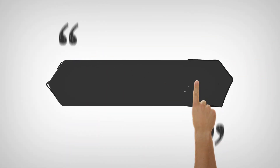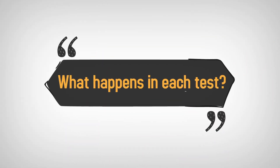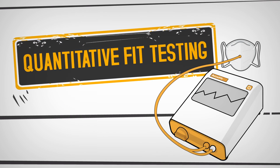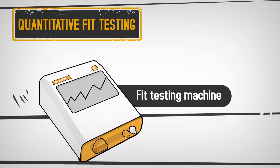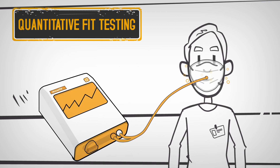Now we'll outline what happens in each test. The quantitative fit test method uses a fit testing machine, which counts the microscopic particles inside and outside the respirator, to test the seal and fit of the respirator on your face.